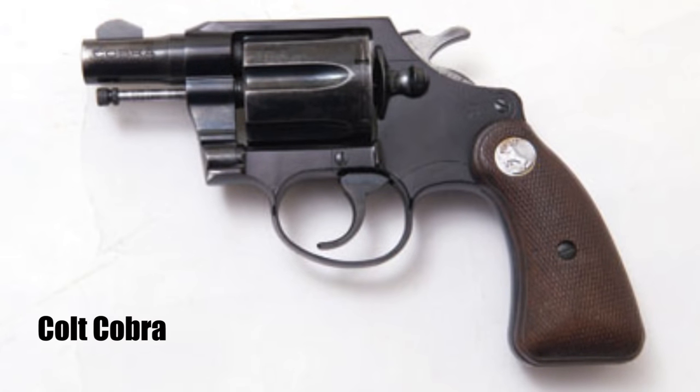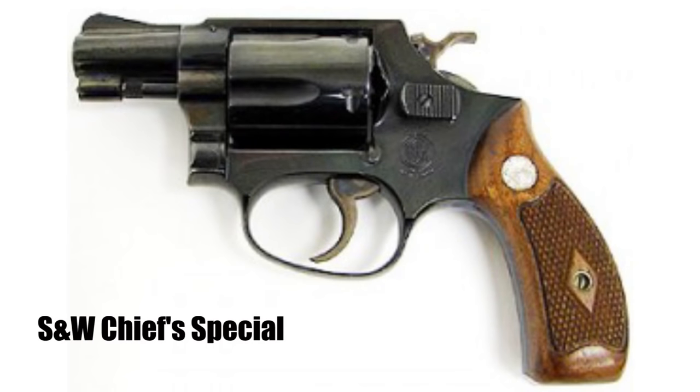Colt had a pretty good advantage over its nearest competitor, which at the time was the Smith & Wesson Chief Special. What made it so much more attractive? Well, the Cobra came in at four ounces less still. And the Smith & Wesson only carried five rounds compared to the Colt Cobra's six.